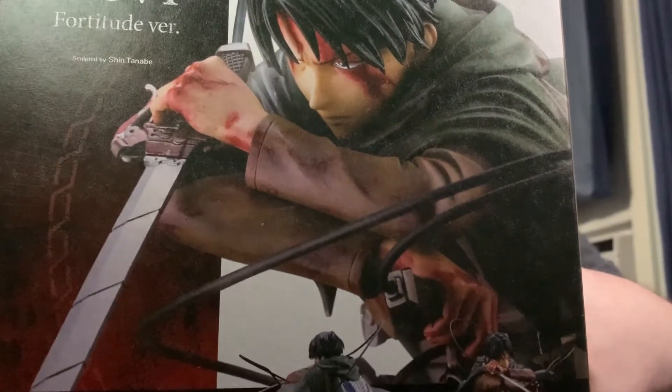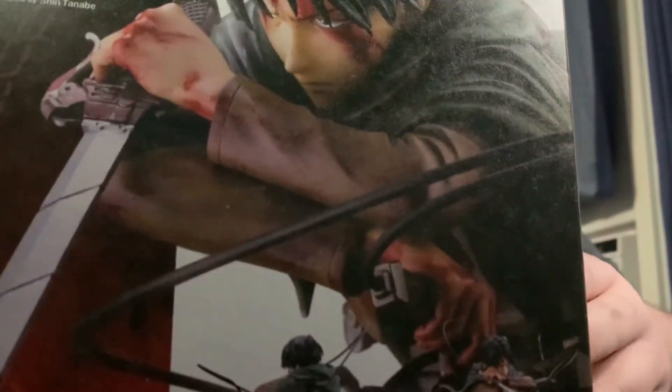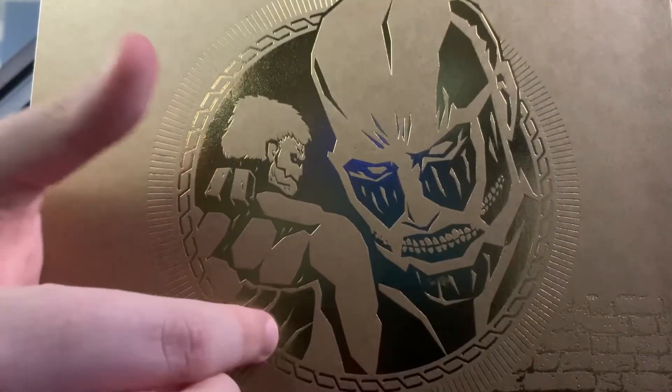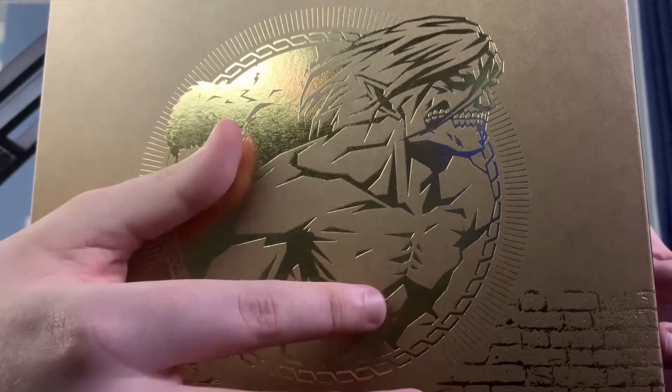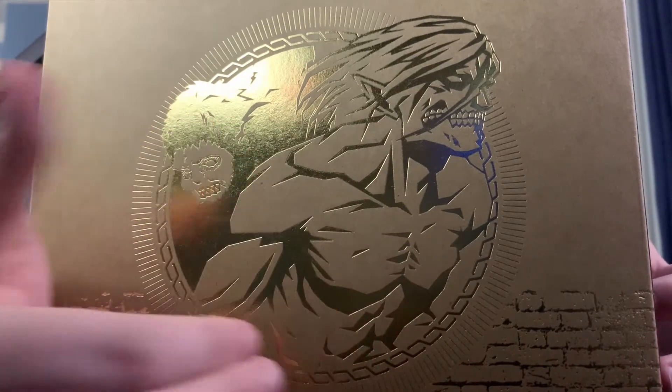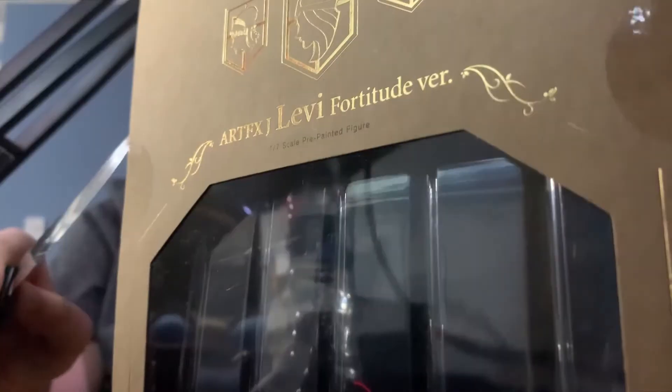So this next one — I'm sure you can tell by the box. The box looks really cool. It's Levi from Attack on Titan. Honestly, this is one of the coolest boxes they've ever packaged a figure in. On the back there's him, on the side there's the armored titan and colossal titan, on the right there's a titan I won't name because it's spoilers, and then there's the beast titan — which might also be slight spoilers, but this is from when he fights him. I'll start opening it.